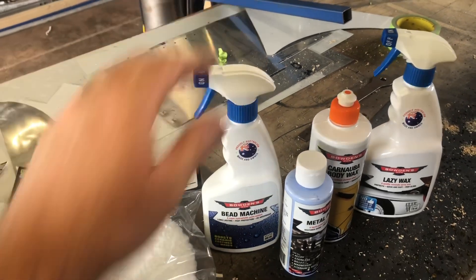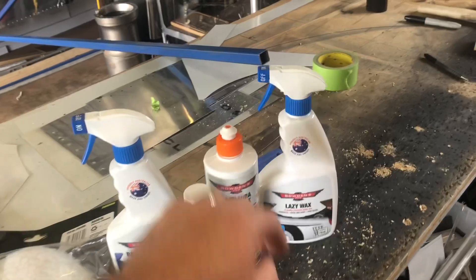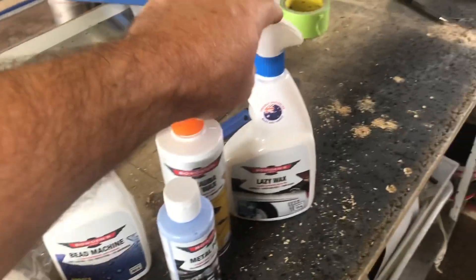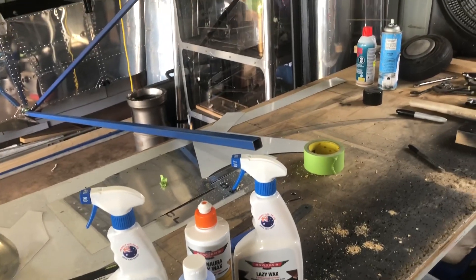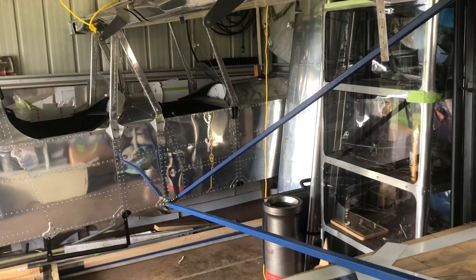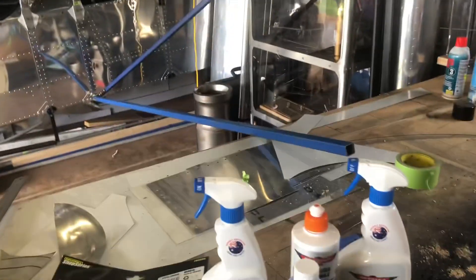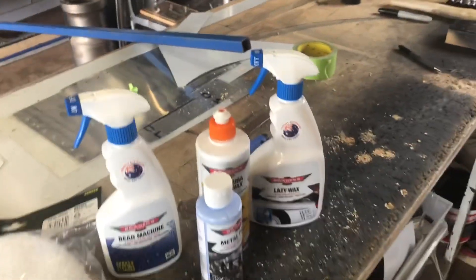I started doing all of this — the metal polish and the lazy wax — just as a protective thing over the metal as I've built. But now we're getting to the point where we're going to polish it and seal it for flight. That's why I thought I might get a bit more serious with this.